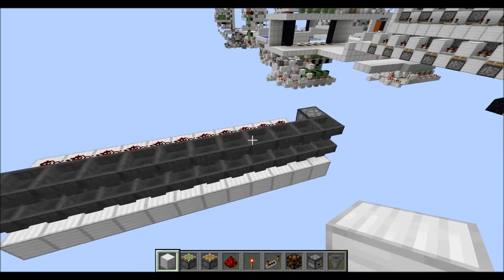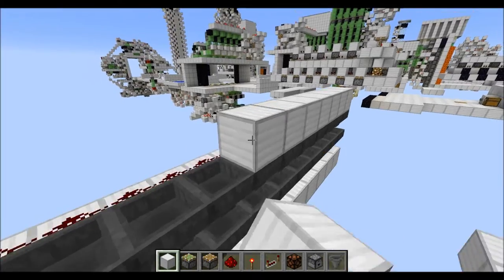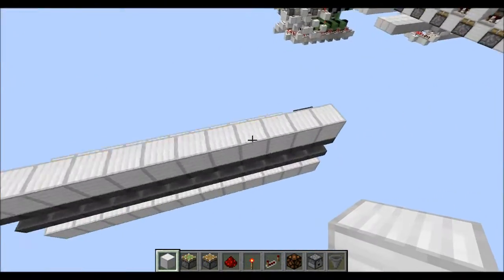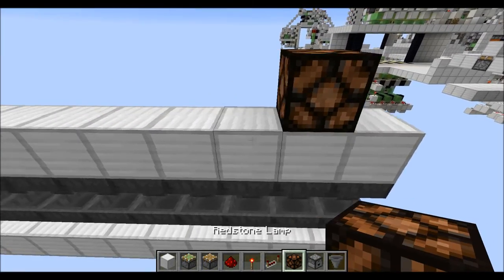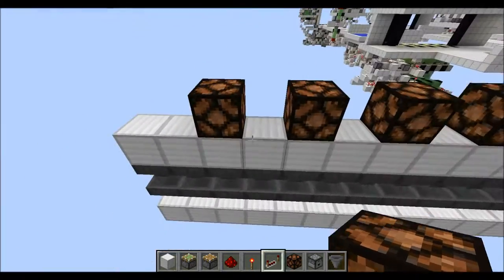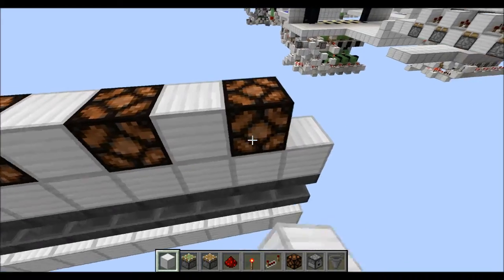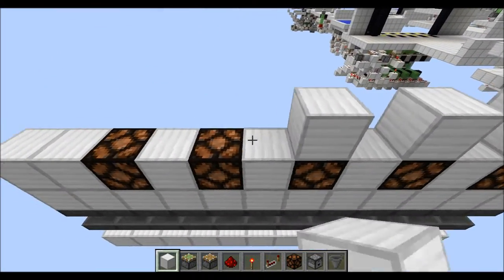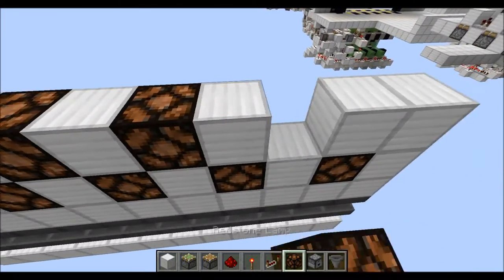For the sub-counter, first place a row of normal blocks on top of those hoppers. Then go to the second hopper of this line and place a lamp above like this, then four more with one block in between each. Fill in this line with normal blocks. Basically you build the entire thing once more, just shifted by one block, so in total we now have 10 lamps.